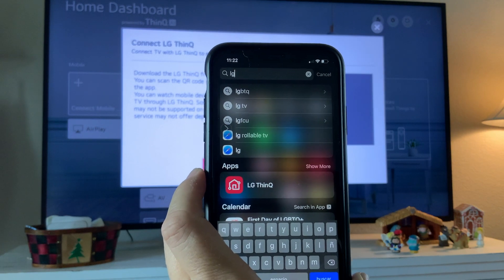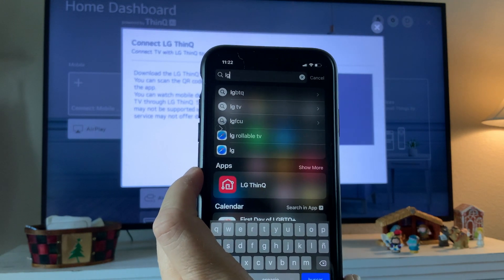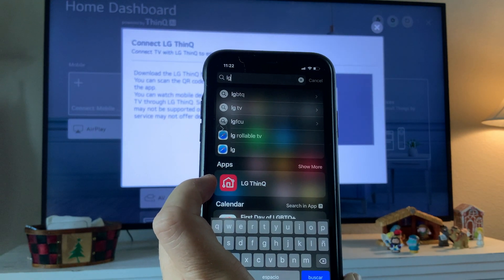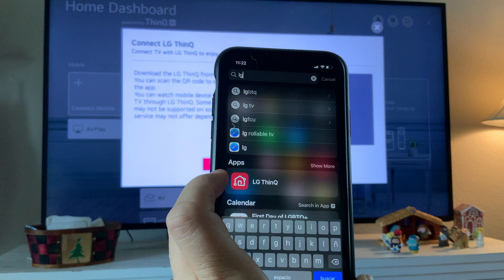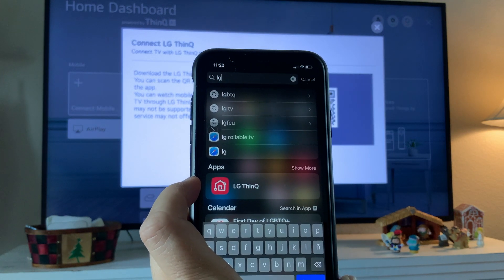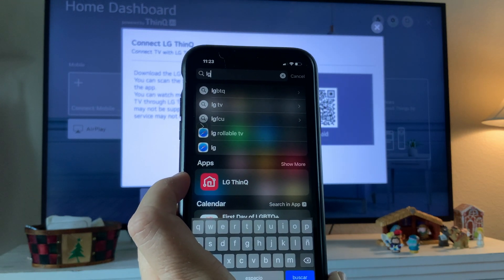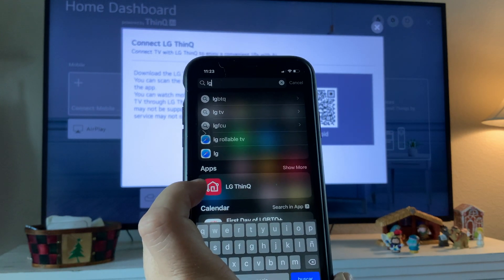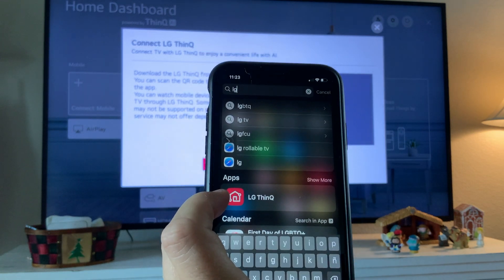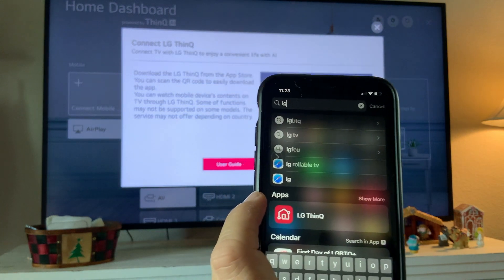The LG ThinQ app also works with other smart appliances in your home, like your smart washing machine. You can start a load in the middle of the day or before you get home so the clothes aren't just sitting there. It's amazing what you can do — it works with all your smart devices and allows you to stream content as well.